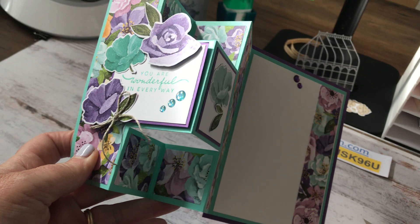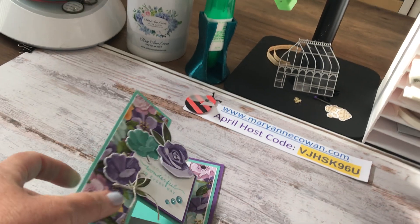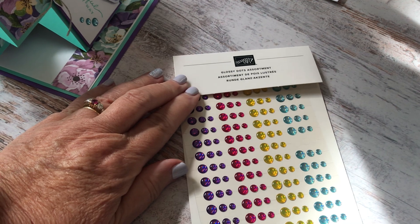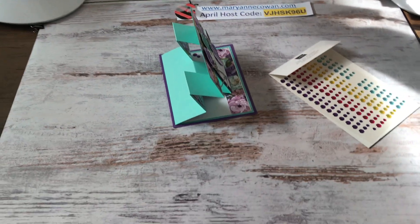This was from today's Facebook live — it's so pretty! That's with the new Hues and Happiness paper and the new glossy dots. Very fun.